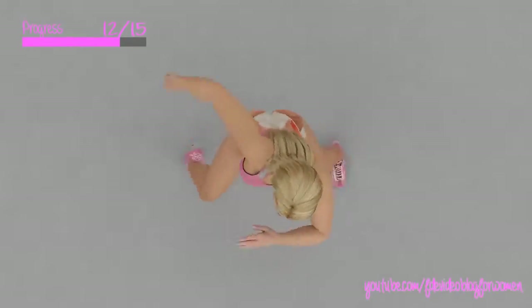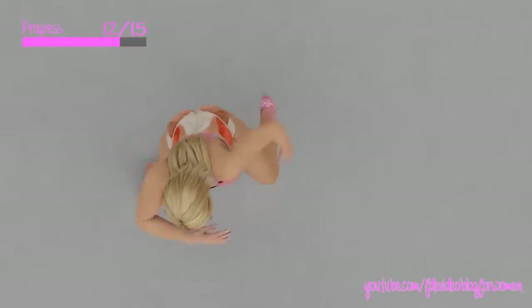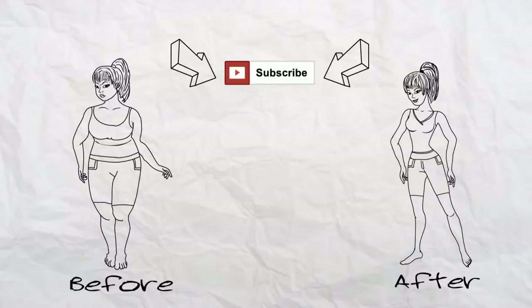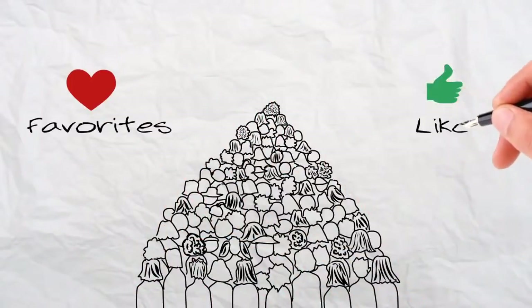Thank you for taking time for yourself today. Click subscribe, because you deserve to look and feel your best. And if you're already one of our 5,000 subscribers, click add to favorites or like the video, because even one click will help.